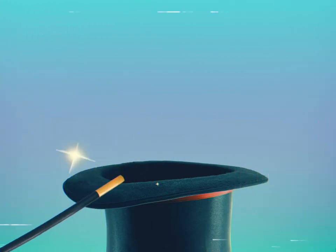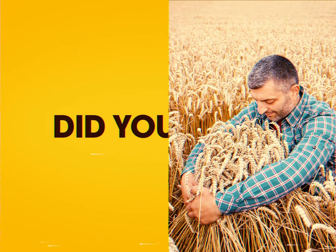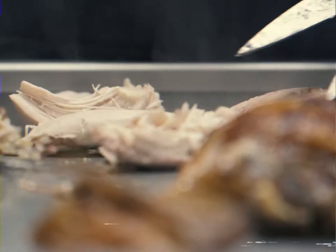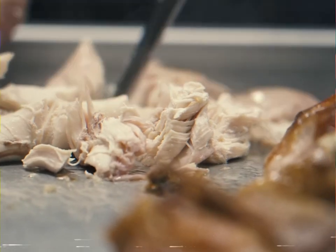While the magic is happening, let's talk about the quality of our chicken. Did you know that it's grain-fed, air-cooled, and that it doesn't contain any added hormones? Everything it takes to be absolutely certain that each chicken has optimal taste and tenderness.